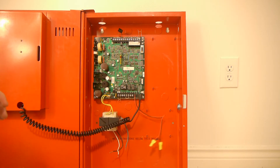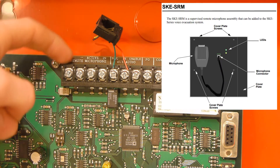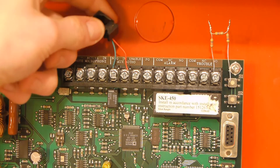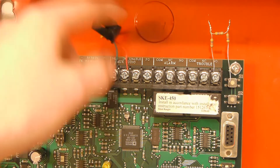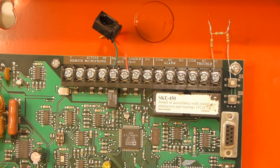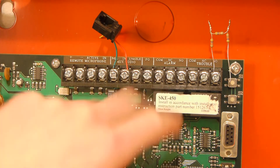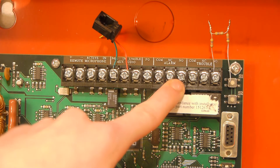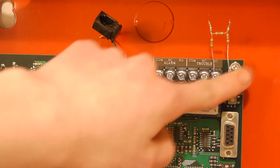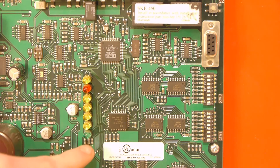Let's zoom in and take a closer look at the terminals. The first group of four terminals is for a remote microphone: remote, plus, minus, active, and in. The next group of three is an auxiliary audio input — you can actually hook this up to a connector and play things through the amplifier. There is also an alarm relay, so when the panel gets an alarm trigger it will flip this relay to trigger other devices. And there is a trouble relay which does basically the same thing but only activates if there's a trouble. Back over the center of the board you can see those indicator lights we saw earlier in the dress panel.